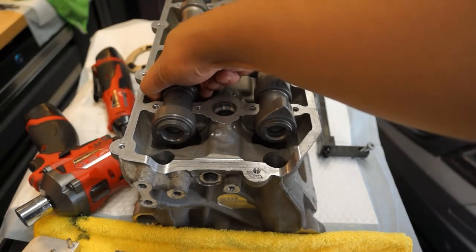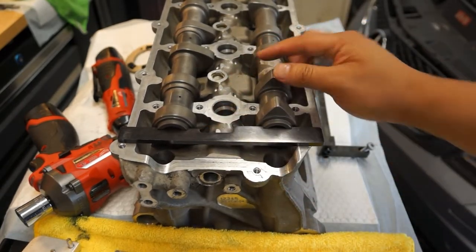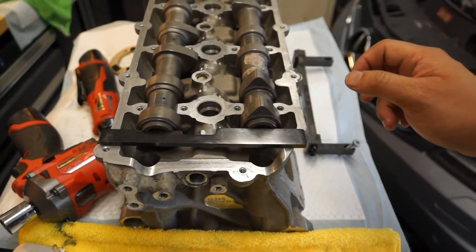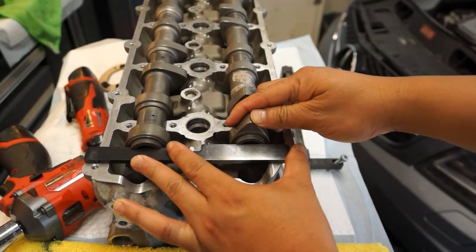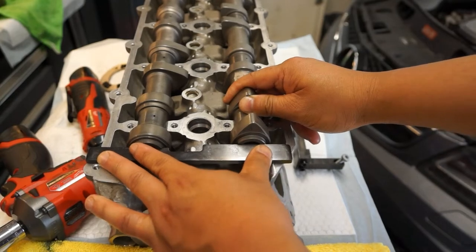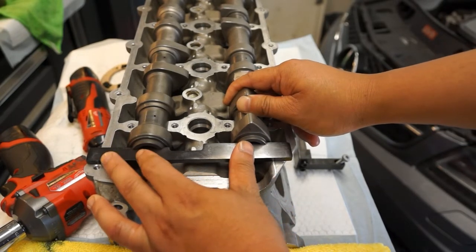Another thing to note: where the neck of the camshafts are, you may need to move the camshaft using a spanner, because sometimes this is just ever so slightly off by a hair. If it's not going in, using a 27.5mm spanner or wrench you can turn it just a little bit until it finally sits in.